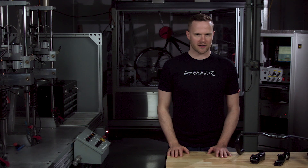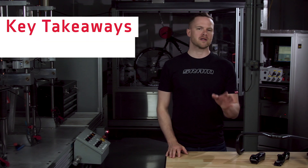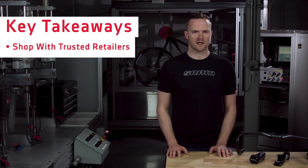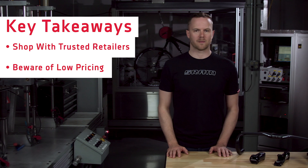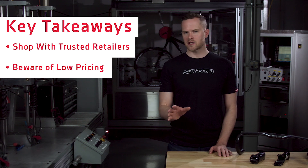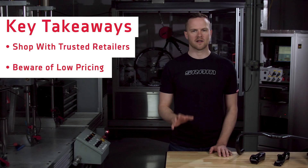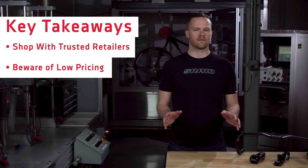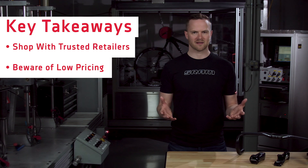If you're at all concerned about making the right purchase, let me leave you with this. Stick to familiar retailers you trust. Products purchased from these authorized retailers will come with a full warranty and product support from SRAM. Beware of low pricing that appears too good to be true, especially when purchasing online, even if the product images appear to be genuine. Like they always say, if a deal seems too good to be true, it probably is.